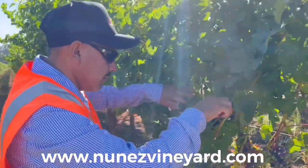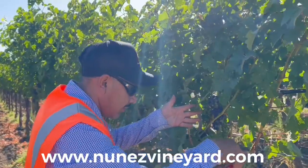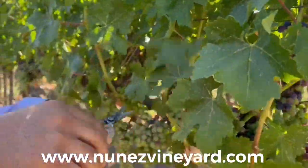The purpose of fruit thinning is to get more concentration and intensity on the fruit. It also ensures you get your fruit to your desired ripeness.